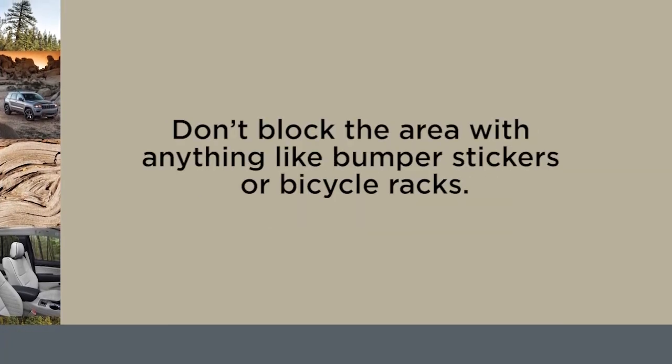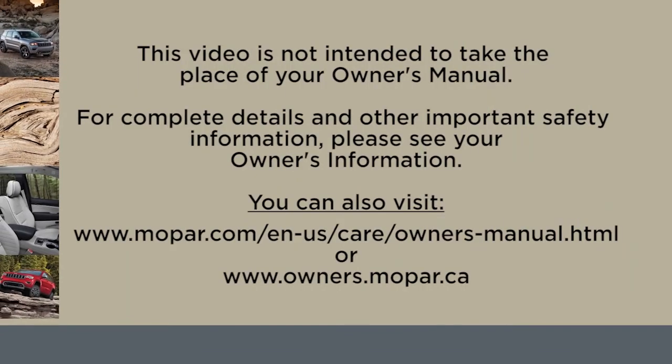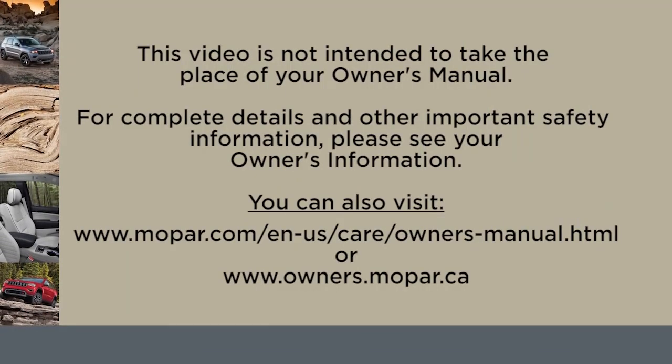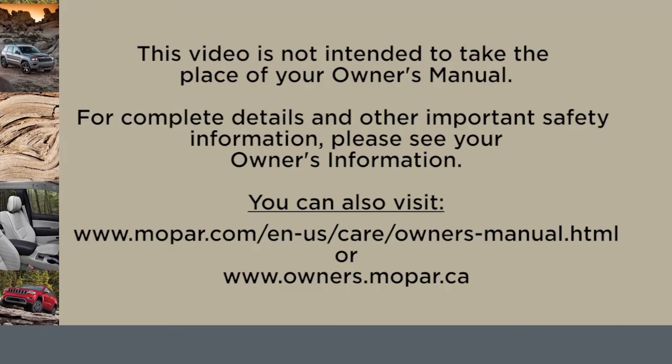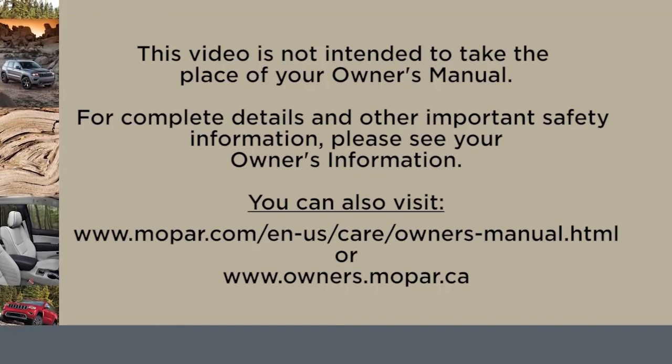Don't block the area with anything like bumper stickers or bicycle racks. This video is not intended to take the place of your Owner's Manual. For complete details and other important safety information, please see your Owner's Information.